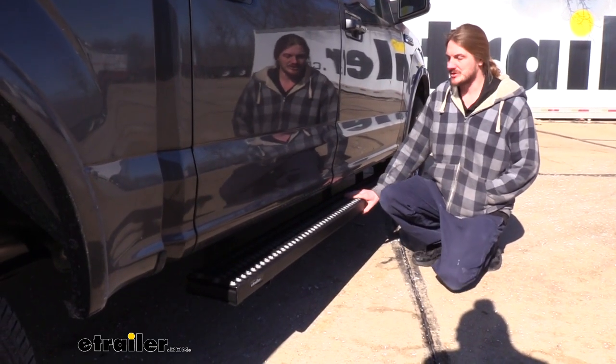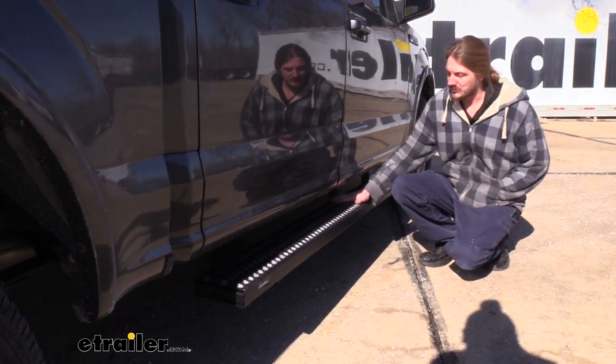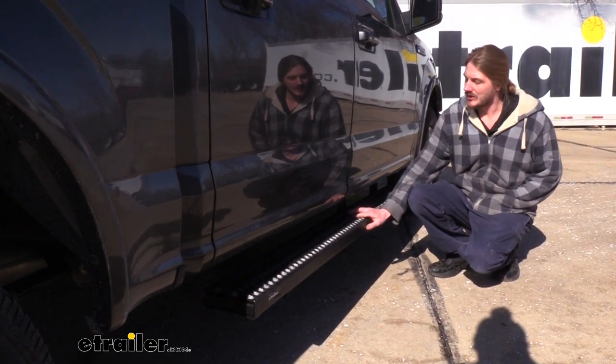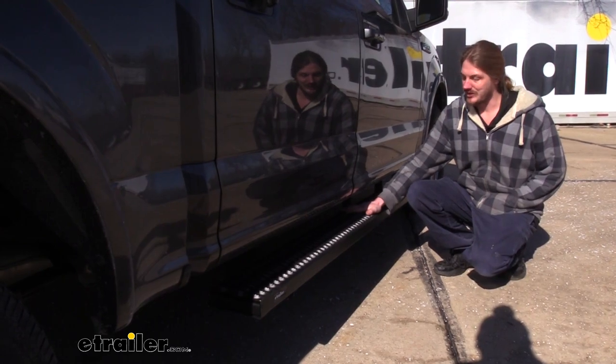This is what our running boards are going to look like when they're installed. Now these ones aren't the flashiest looking running boards but they are definitely the most rugged. On top we have serrated edges that go all the way across the top that will allow your shoes to dig in to ensure that you get good traction.